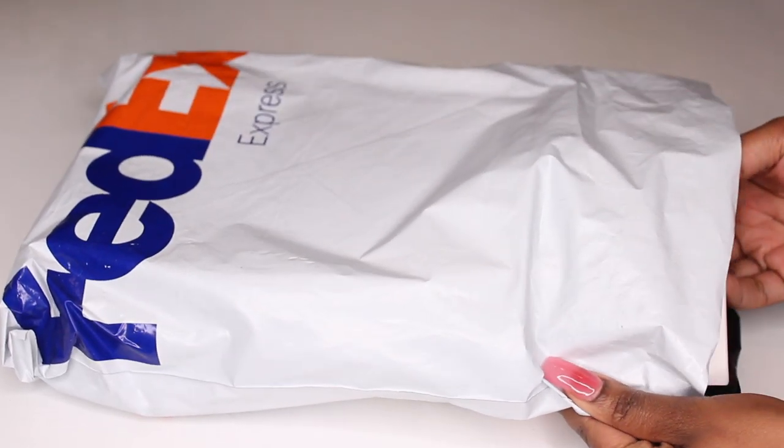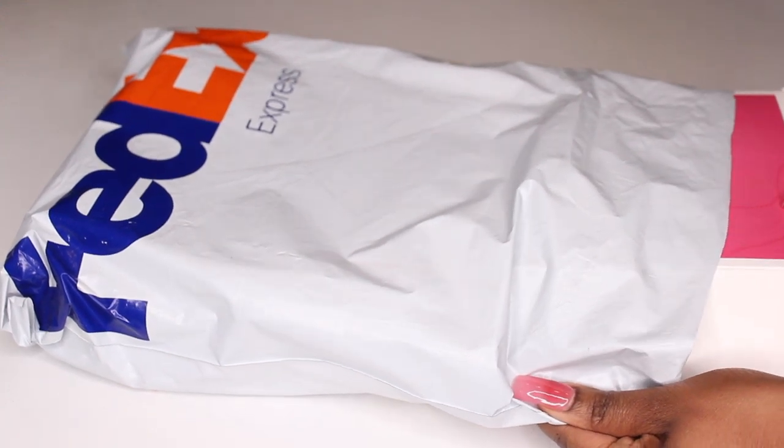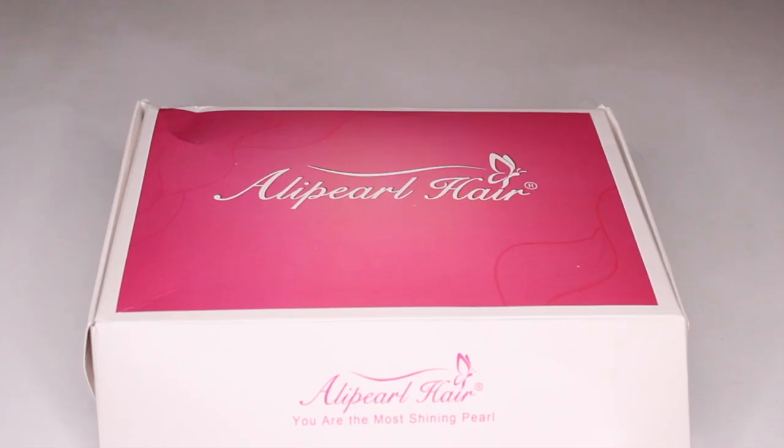Hey guys, welcome back to my channel. My name is Beige. If you are new here, welcome. Today's video will be working with this wig that was sent to me from Ollie Pearl. I'll have all of their information, promo codes, and direct links down below in the description box.